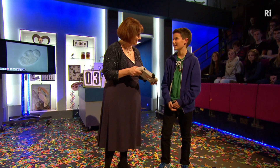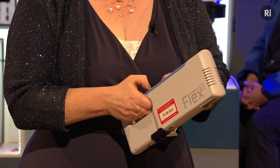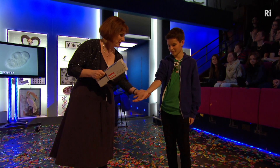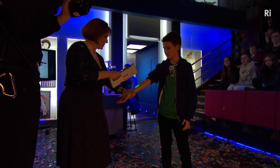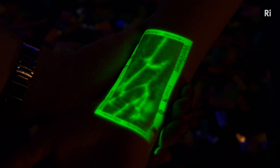So I understand this is a vein viewer. So I guess we're going to be able to view veins. Should we give it a go? We'll switch it on. Can I have a look at your arm? Here we are. With this machine, we can actually look inside Ollie's body without chopping him up, which is just as well, really.